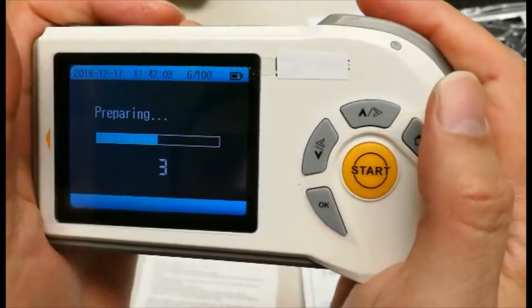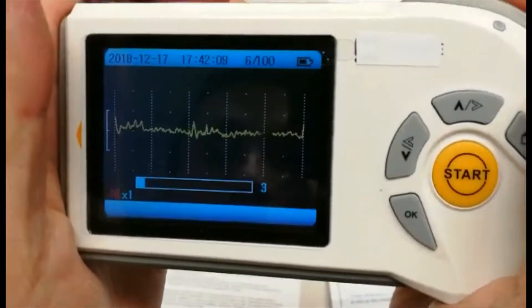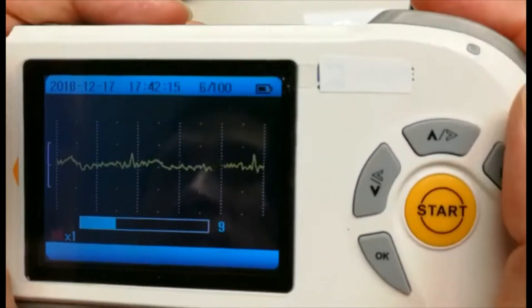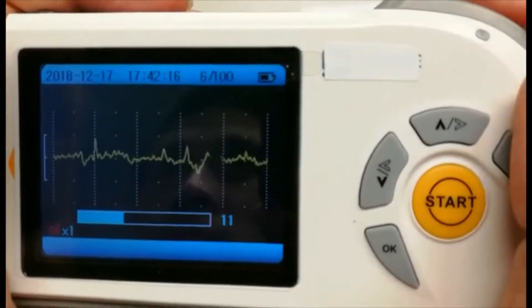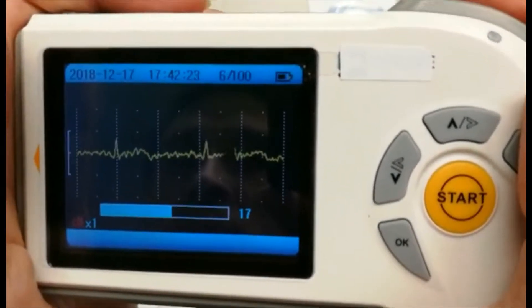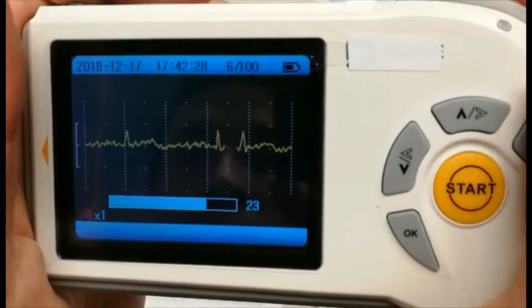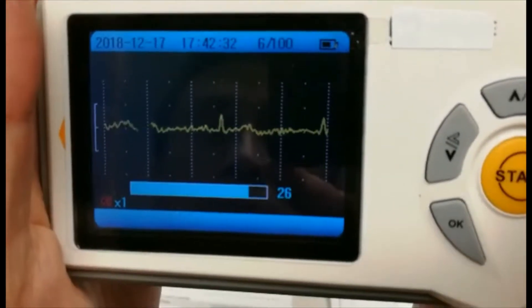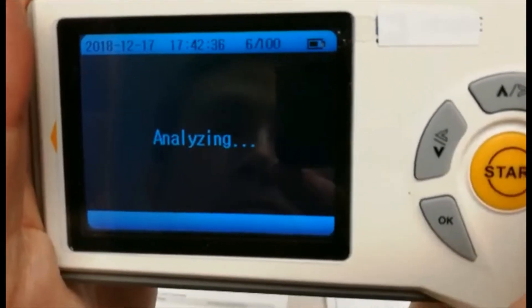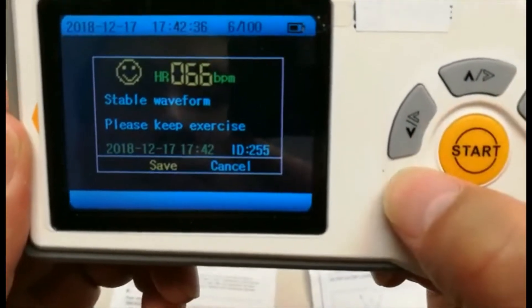Placing your hands in the correct position, the device will begin to give a reading. This reading can be stored onto the device itself, as well as transferred onto the micro SD card for further review and potential sharing with your doctor. Once the device has read, it will give you a quick overview, as well as an option to save the said reading.